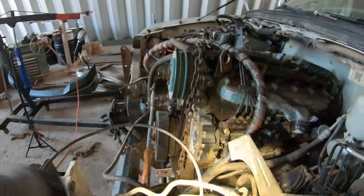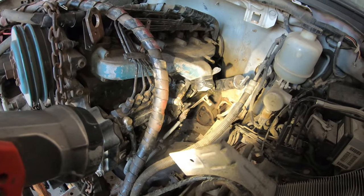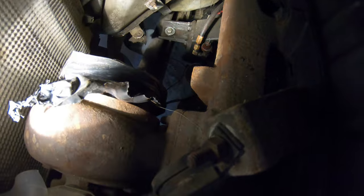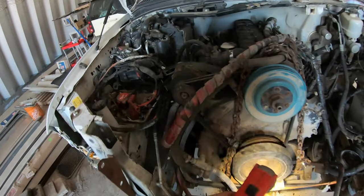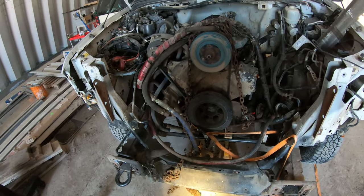I'll make my own mounts and make an offset mount on the driver's side for the engine mount. The passenger side works well and fits well — there's more room there than on the driver's side because that's where the exhaust went down when the 5.4 was in there, so there's more room on that side for heat clearance.